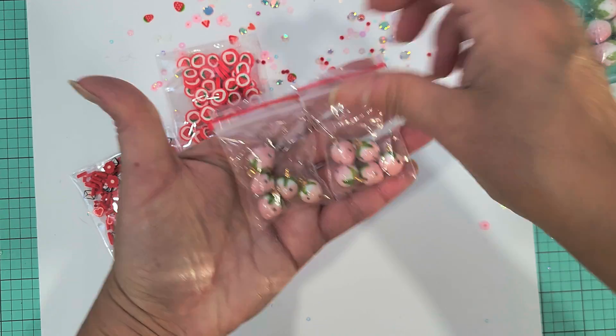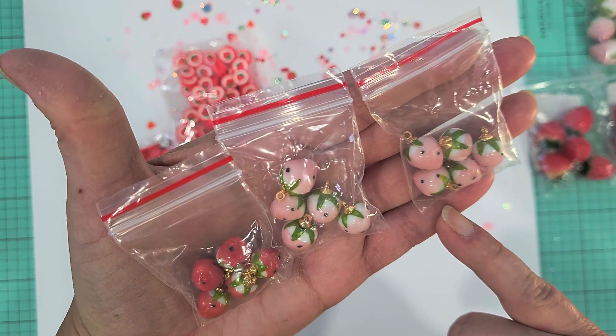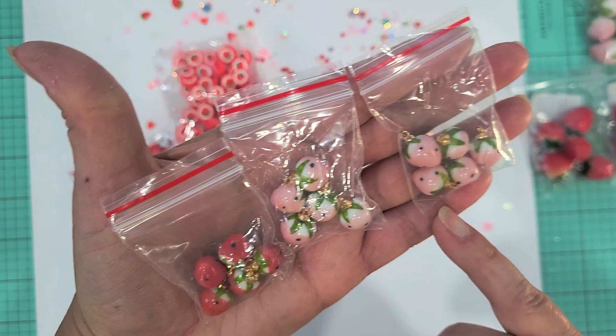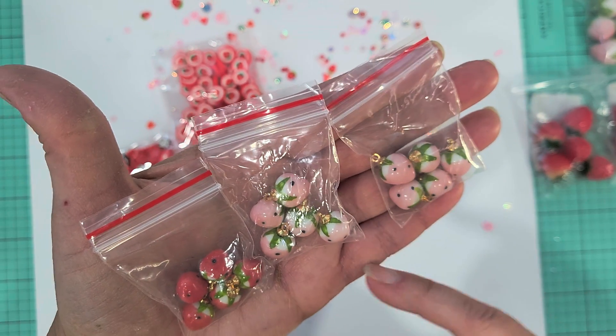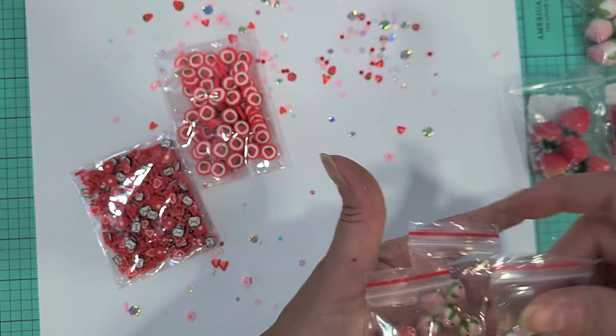And then they have these tiny ones that I absolutely adore. I picked up one red and two pinks — look how cute these are, they're adorable! These are super shiny, they have a little bit of a different finish, super cute, and they already have bales on them.